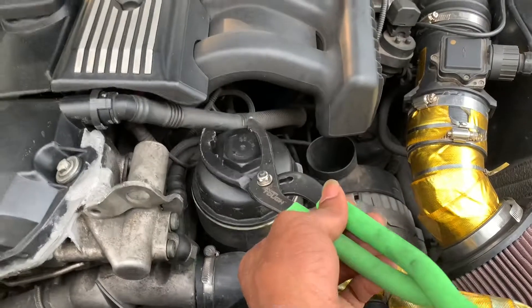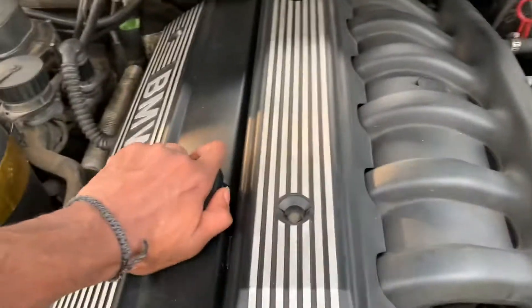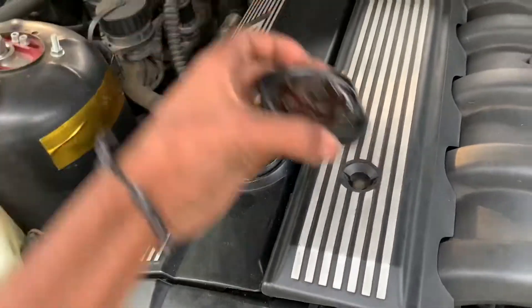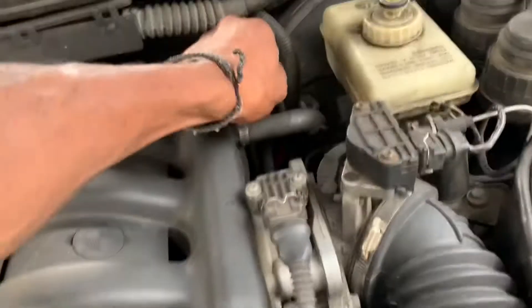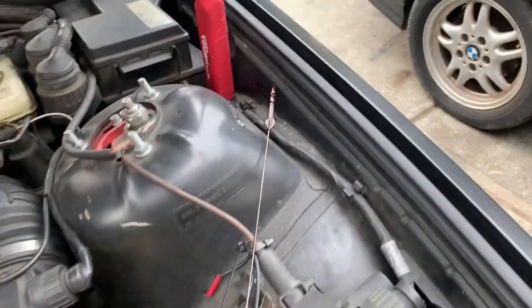First, to get the oil out of the motor, the best way is to go ahead and open all of the access ports where the oil goes. Here's where the oil goes in, and here's the dipstick for the oil — just take all that out. Watch out because you're gonna get some drip on there, so just place that in a good spot where you won't worry about oil leaking everywhere.